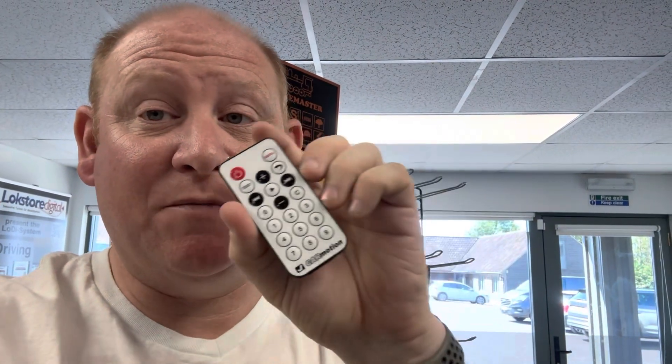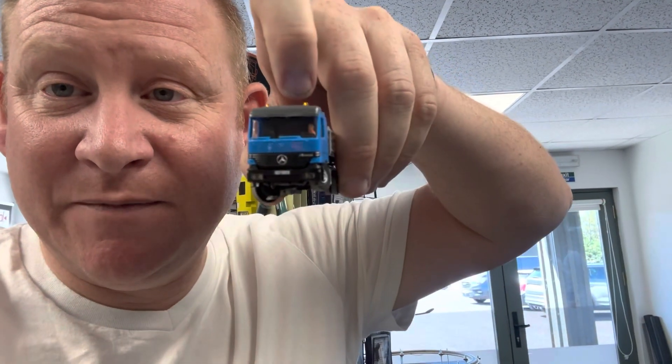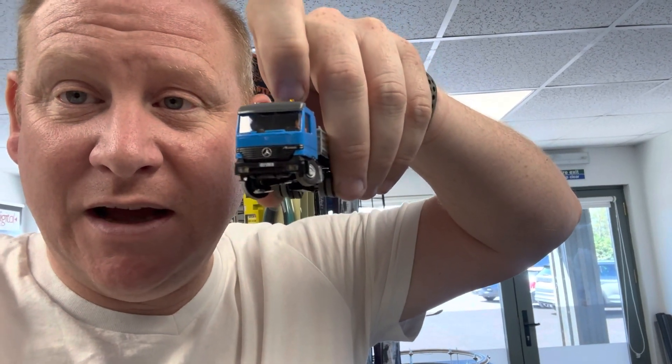This is just for setting the speed, indicators, lights, and everything else. This is just the remote control — it works via infrared like your TV remote, so it requires line of sight to the infrared unit it's communicating with. On the front of the vehicles there are infrared receivers built into the vehicle, just under the bumper.